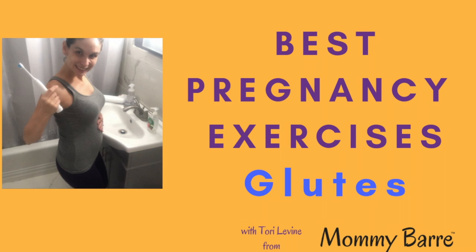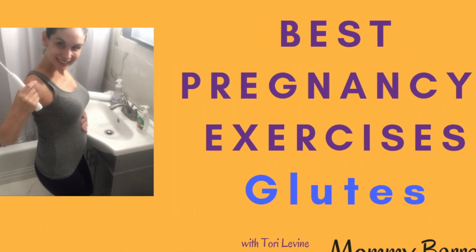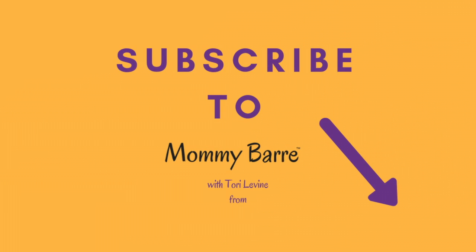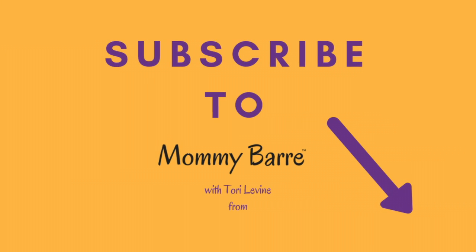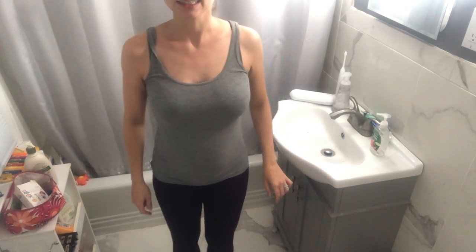Tori from Mommy Bar here and I'm back with an installment of our best pregnancy exercises. This week we're working on our glutes. Make sure you subscribe to our channel so you get updated on all of our latest videos on pregnancy, postnatal, and all things mom. Alright, let's get going.